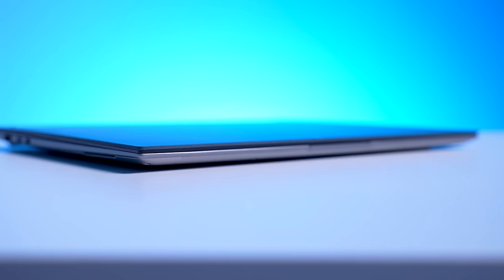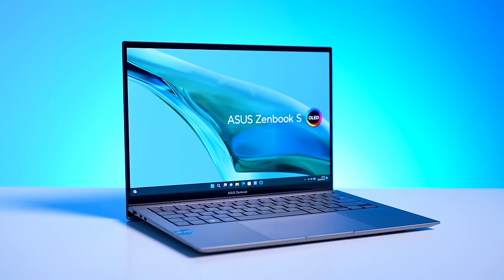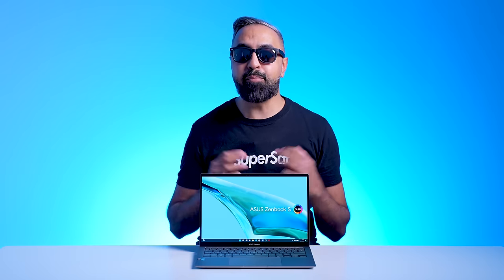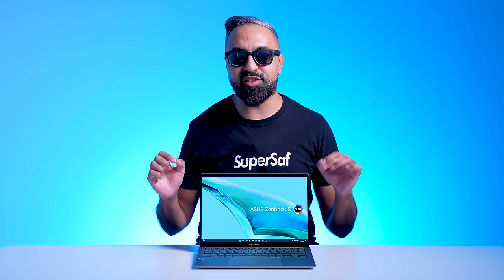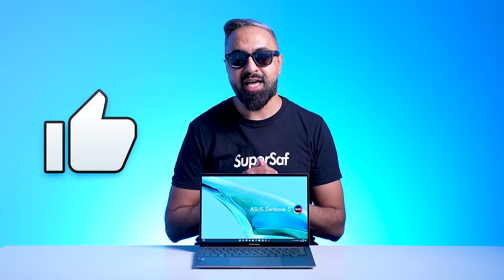One centimeter thin, weighing just one kg with an all-metal chassis and a 180-degree lay-flat hinge. This is the ASUS ZenBook S13 OLED and I've partnered with ASUS to bring you one of the first videos with this in the world. So a thumbs up would be appreciated. Let's get it unboxed and see what it has to offer.